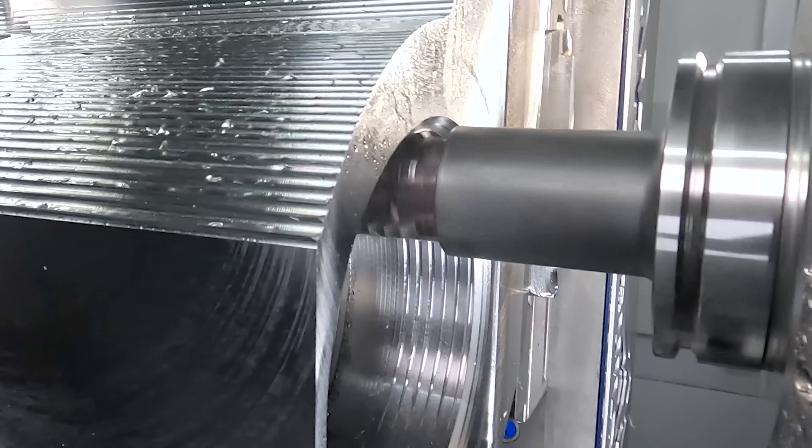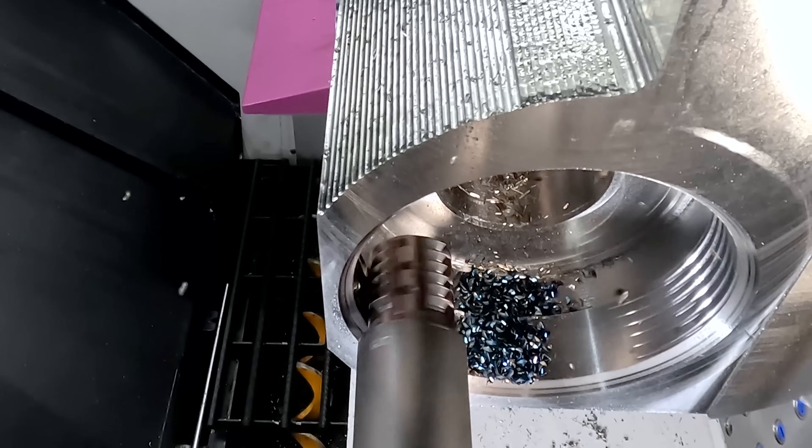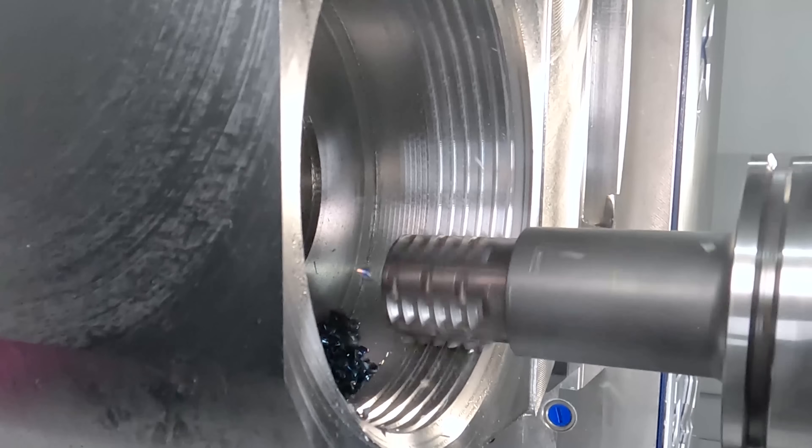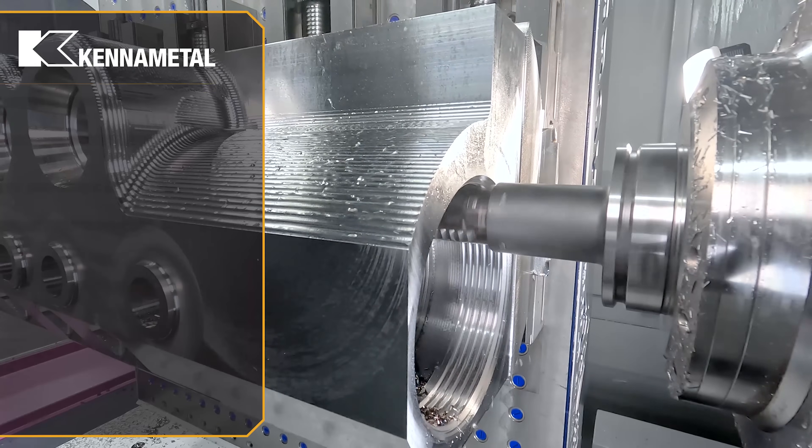A four pitch thread is a pretty big thread to take in one cut, so we're going to come in and take 30% of the thread first, then leave about 10 thou for a finish pass, and then do a spring pass with coolant.